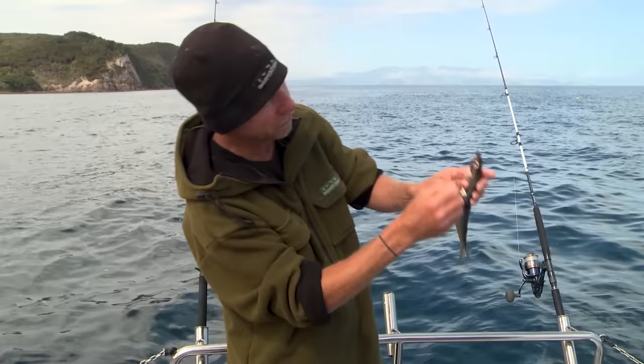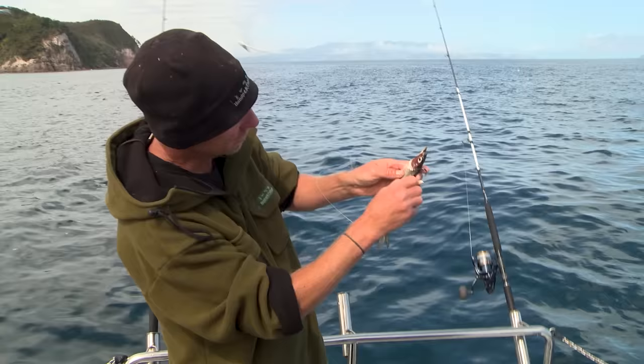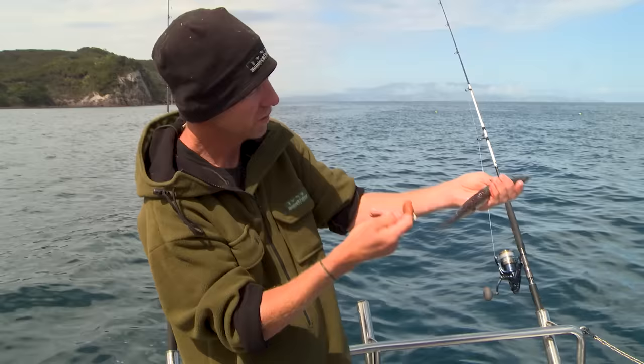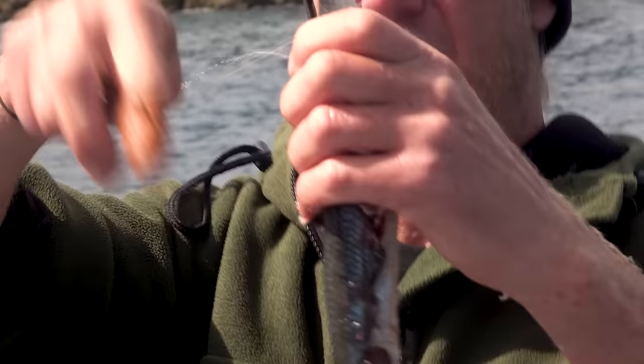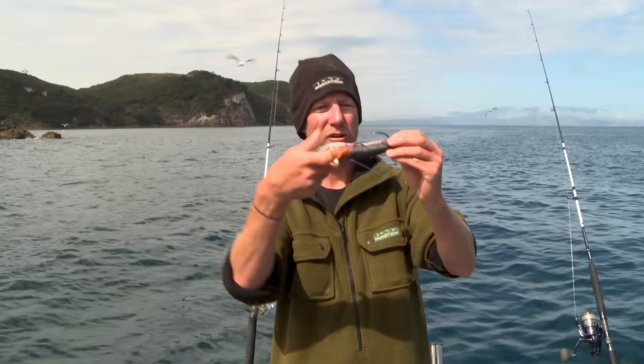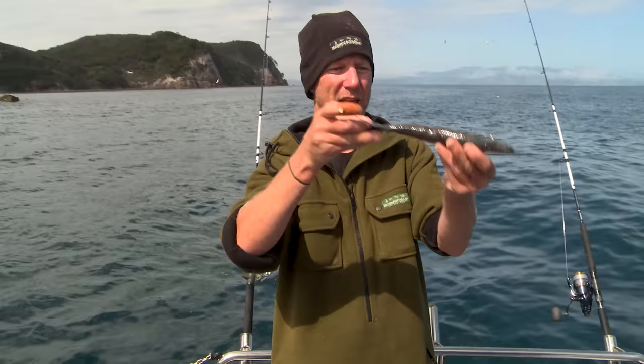Once that gill plate exposes all of that juicy stuff, there's a hard bit of bone inside the gill plate - and that's what the hook's going to go in behind, which is going to really help anchor that bait onto the hook. It all pulls up nice and tight, then a half-hitch over the tail. And that's ready to float down the burley trail. The snapper's going to come along - they might grab it in the middle, but if you let them run, they're going to turn, swallow it head first, and whammo. And that is how I'd rig up a whole bait using a single hook.